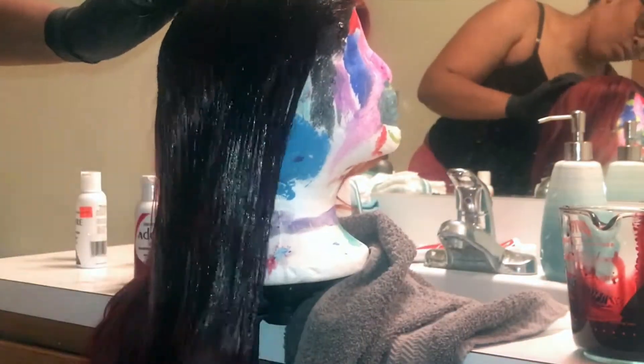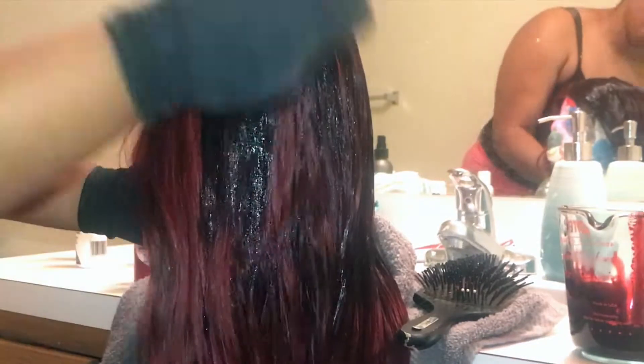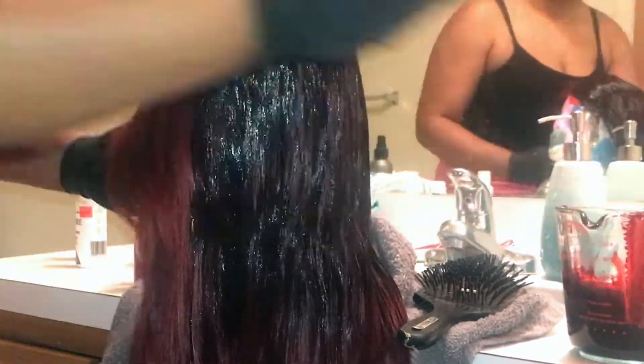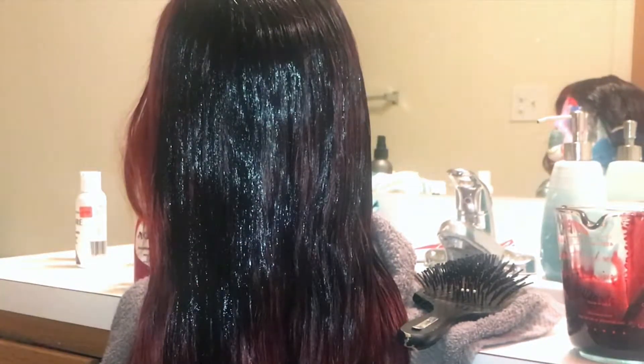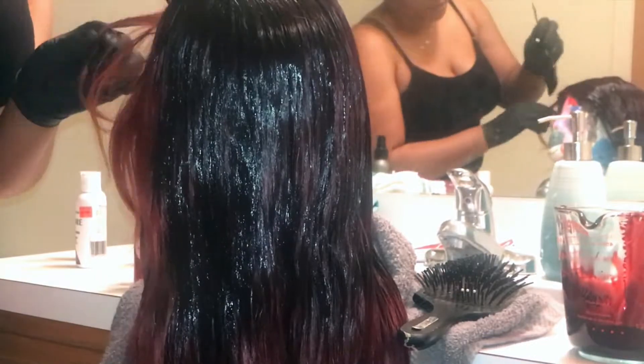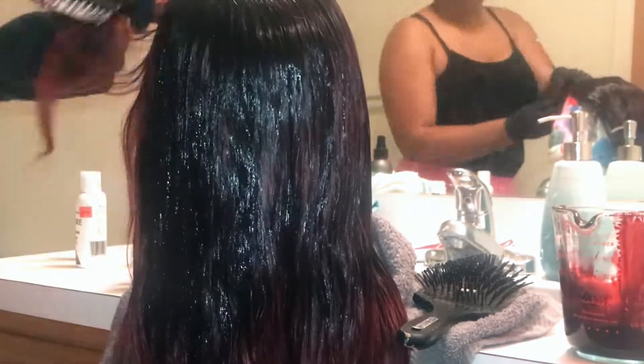Once I got to the closure part, I made sure to get the color all the way through because I wanted the top to be one even color. I had to part through the closure to color all of it, just in case I parted it any other way while wearing the wig — I didn't want a bright red streak showing in the middle of my closure.